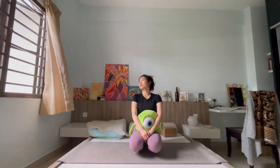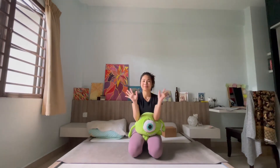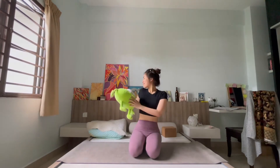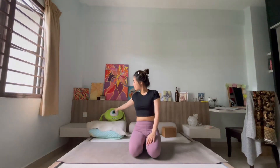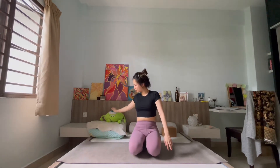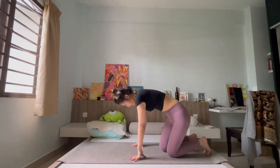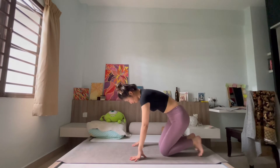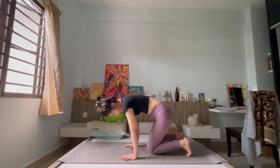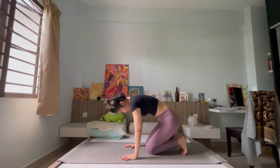Hi my love, welcome to another episode of New Beginnings, a seven-day yoga series to begin the year together. Today is all about restart. We're going to be going into movements and a little variation into poses that you might be familiar with. We're going to be incorporating a little unfamiliarity into it and hopefully add a little fun into the practice. Without further ado, let's begin.